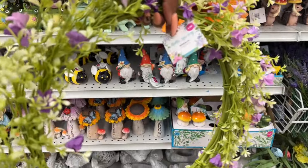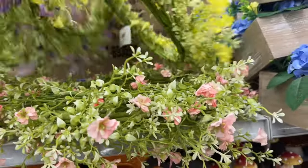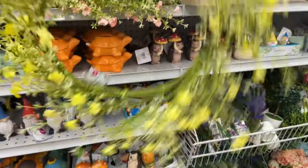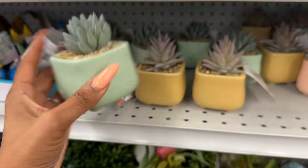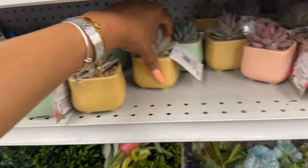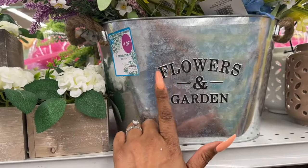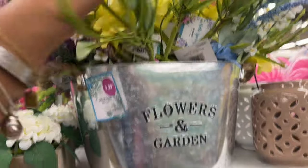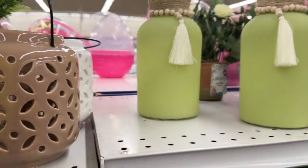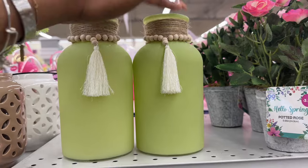They also have the Hello Spring wreath in yellow for $5.99 — how pretty is that! And I love these little faux succulent plants. These are $1.49 — so cute. They have it in green, a mustard yellow, and a beautiful pink. The pot itself might be separate — no price tag on that — but the plants inside make it look really, really pretty. I haven't seen these before; they're $2.49.